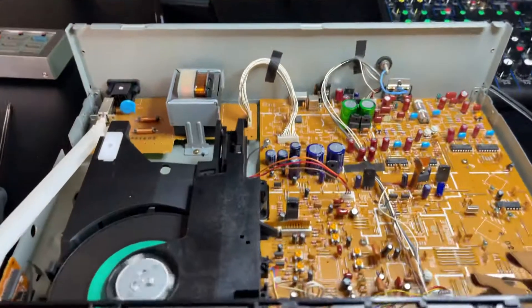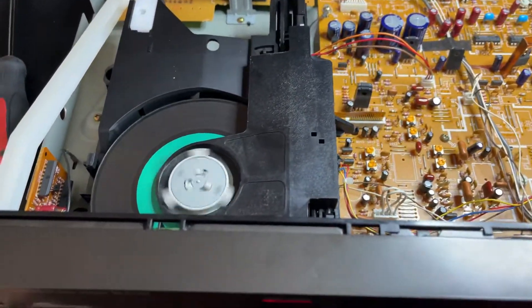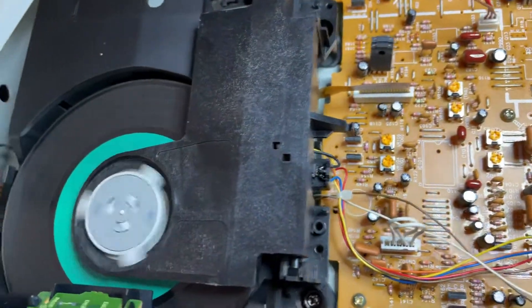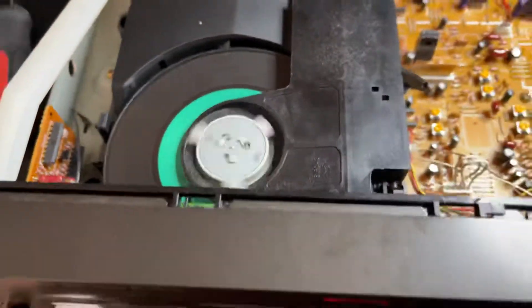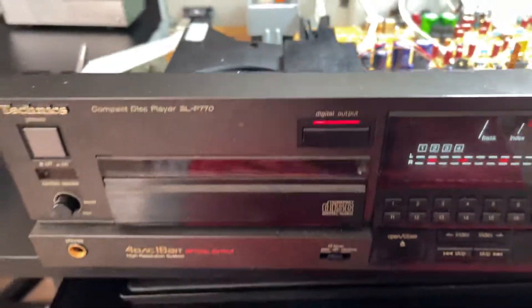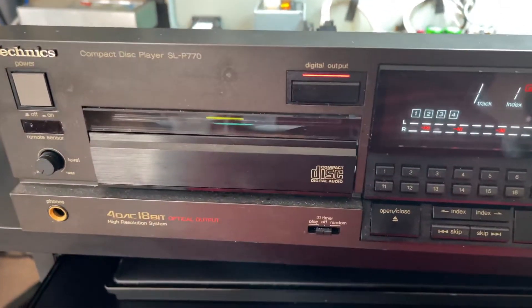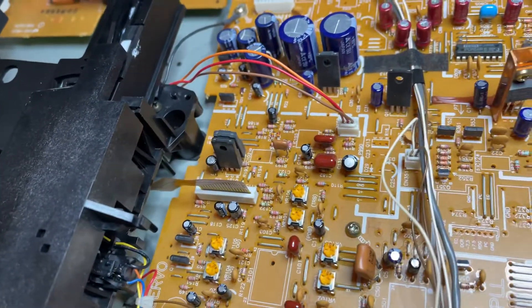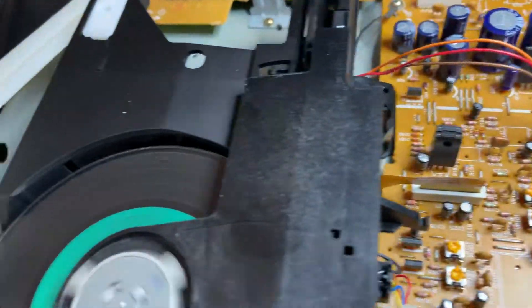Basically the belt had become nice and crusty, so I did the old belt-in-the-microwave trick with some water — well, actually just regular water — and treated the belt. I also rerouted the ribbon cable. I didn't realize I had the cable routed wrong, so it was restricting the movement of the carrier.